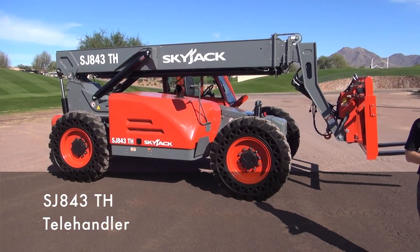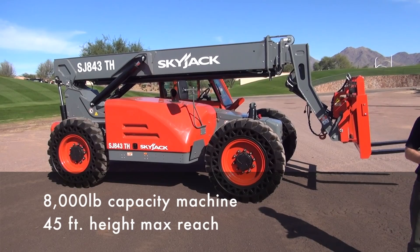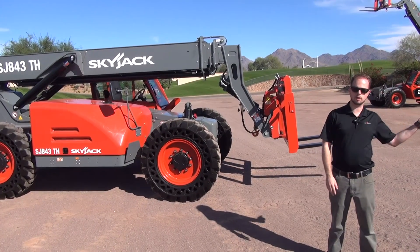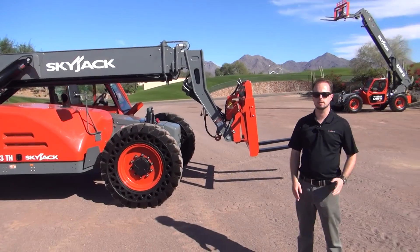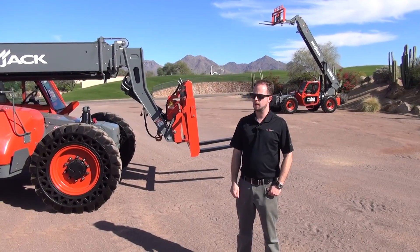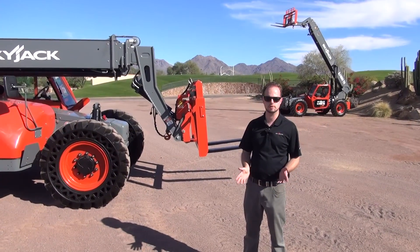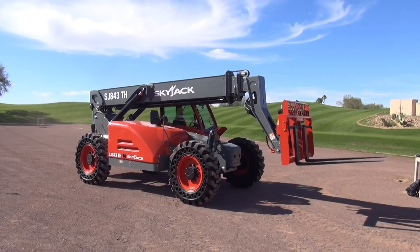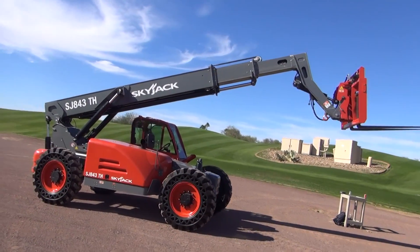It's my pleasure to introduce you today to our new Skyjack TH Telehandler line. What I want to do is talk a little first about what we were aiming to do with the TH line, and then take you through the features of our SJ843TH and the features of our SJ1056TH. Skyjack has been in the Telehandler business for some years now with two acquired product lines that we've had for seven or eight years. Moving forward into the future with the TH line has been a chance for us to do a clean sheet design and make our machine 100% a Skyjack unit, incorporating the features and design language that we're known for — our simply reliable ethos.